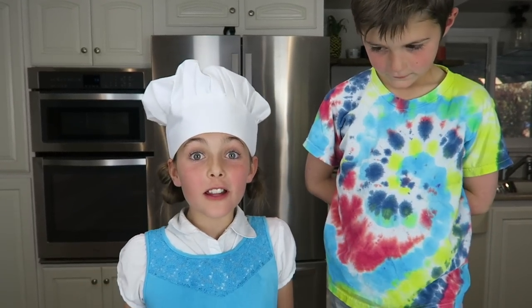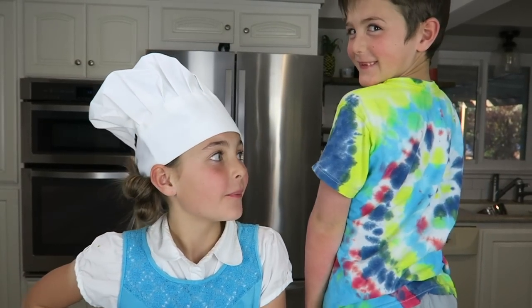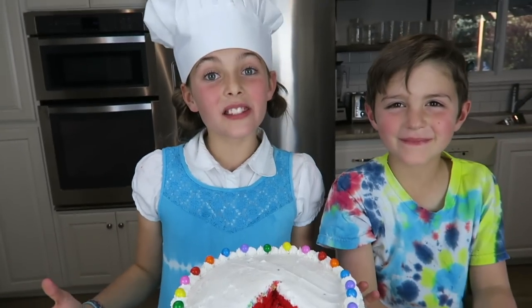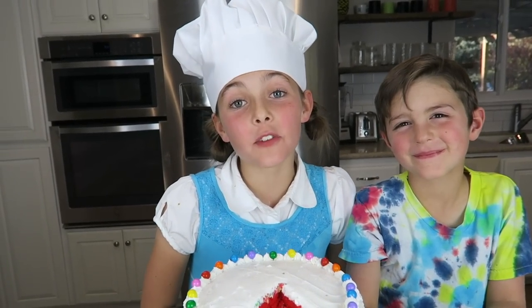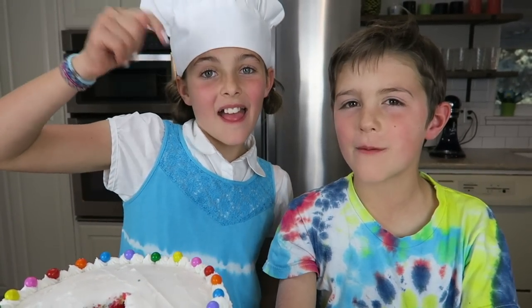This tie-dye cake totally reminds me of Axel's tie-dye shirt we made — you guys can check that out next. Well, that's all, guys. Thank you guys so much for making this amazing tie-dye cake with us. It was so much fun to make. Don't forget to like, subscribe, and comment down below on what your favorite color is. Bye.